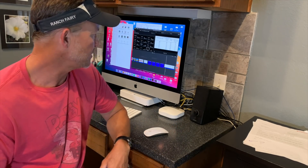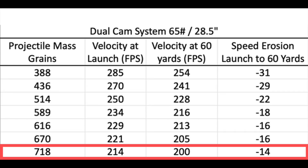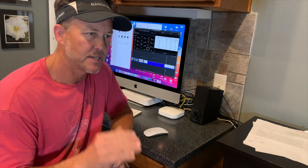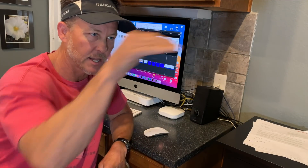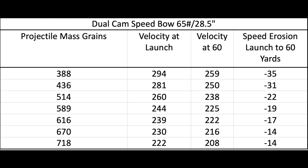Here are the results. The dual-cam system at 65 pounds and 28.5 inches draw: the 388-grain arrow lost 31 feet per second over 60 yards, while the 718-grain arrow only lost 14 feet per second. Sure, the velocity difference at launch is significant, but if the arrow isn't slowing down as much, the parabola it flies on is more consistent over distance — and when you see my examples, it may click.